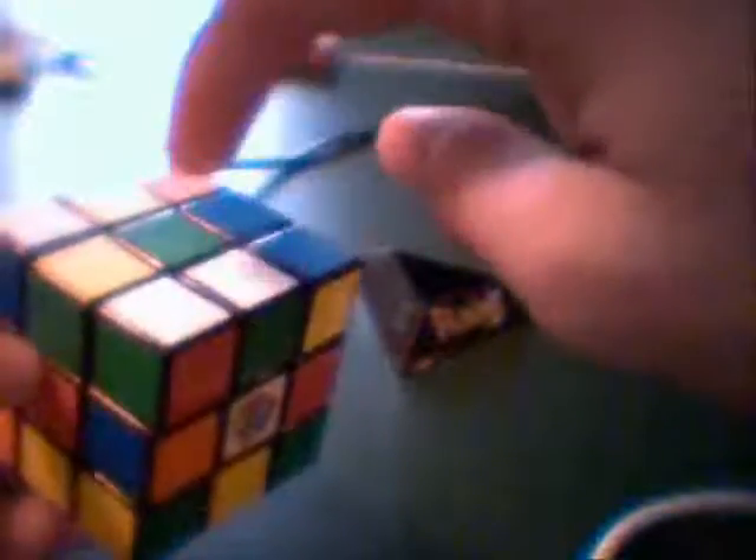The first thing you're gonna need to do is get a cross — here, here, here, and here. You can't just get the color green on top; this piece also has to correspond with the color below it. So green-white has to match green-orange, or red — it has to correspond.